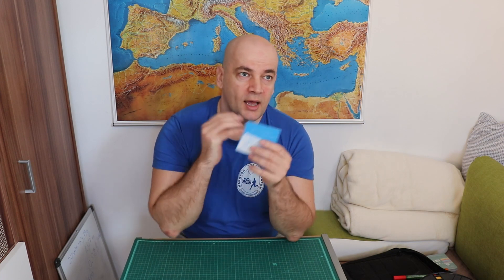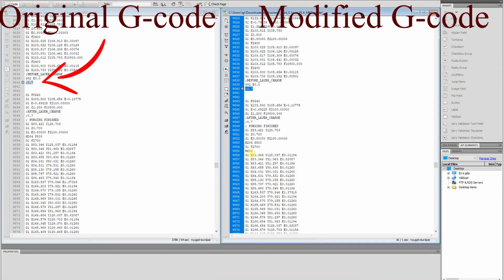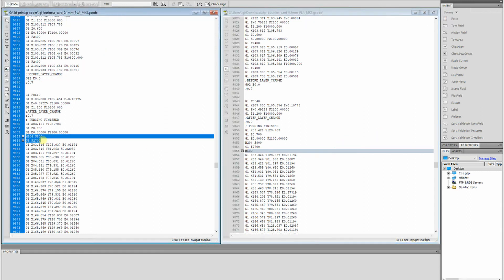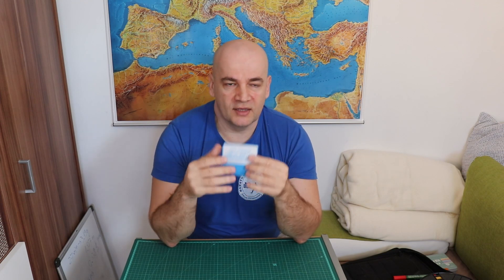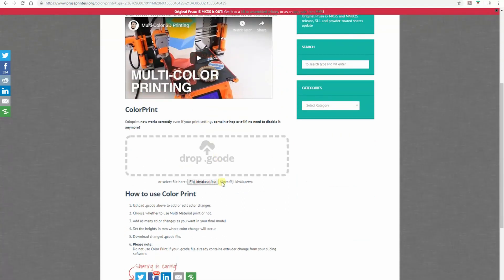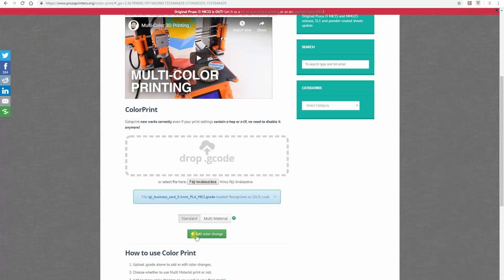Then I did some research and found there is actually a command for my printer called M600. I thought I'd have to find the gcode text file, locate the 0.7mm layer height, and insert the command manually. But I found that PRUSA has a tool on their website where I just enter the layer height and the Z axis value, and they will insert this command automatically.